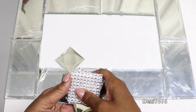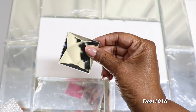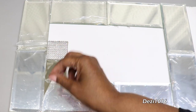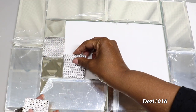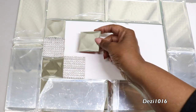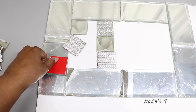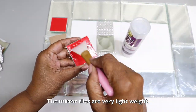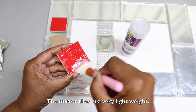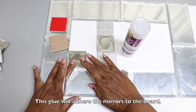Now that the mirrors are in place, I'm going to add the geometric pattern. I'm going to place each piece just to make sure it fits without any resistance. Then I'm going to use a little bit of my tacky gel glue - I'm not going to peel off the backing off the small mirrors since they're really lightweight, so I'll just adhere them with some tacky gel glue.